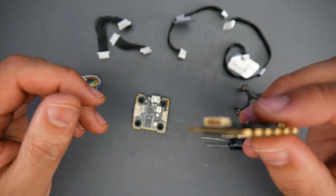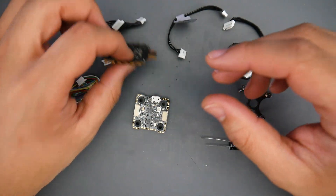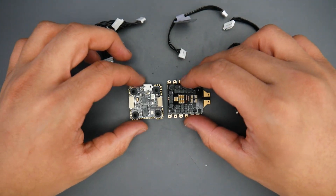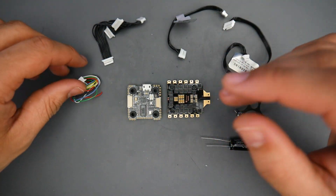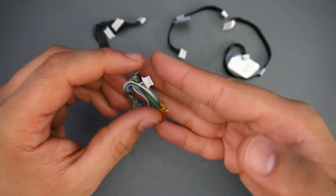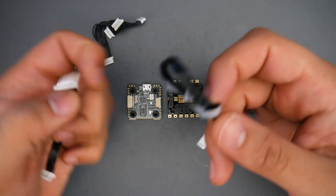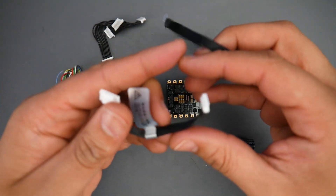I can tell you this is by far one of the best 20 by 20 stacks if you're going to be doing some sort of full-fledged build. However, there's also a catch — but before we get into that, let's look at some of the accessories. The stack is going for around $88. I'll have it linked down below. In the package we get a wire for the Caddx Vista, two wires for the DJI setup — a very long one and a very short one.